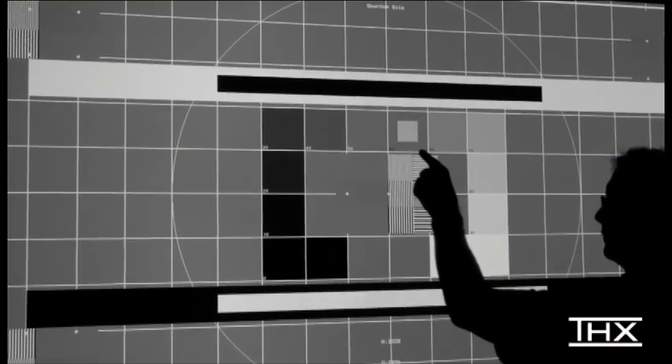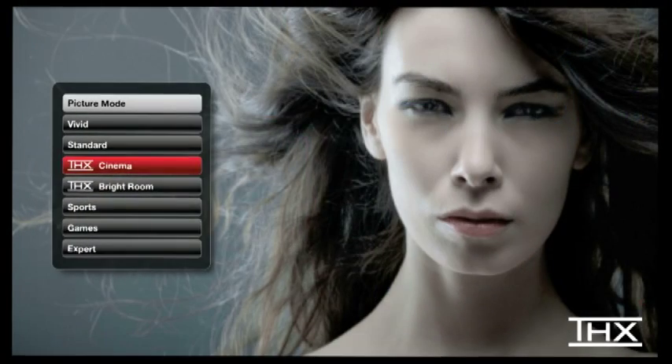A feature I want to bring to your attention is the THX 2D and 3D modes. The THX modes are an out-of-box, one-button solution that sets the color temperature, luminance, blacks, gamma, and motion processing, reproducing the picture and settings used by filmmakers in the studio. However, to fine-tune your projector for your specific environment, be sure to contact a THX certified professional calibrator.